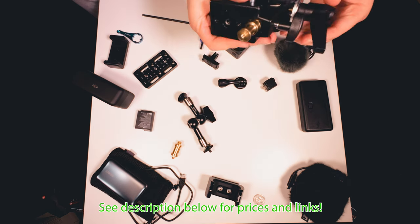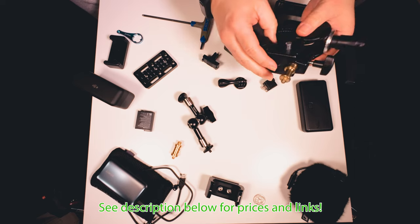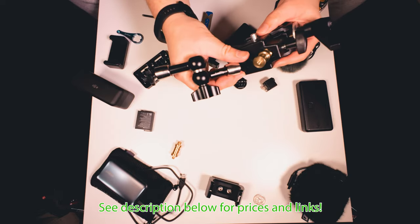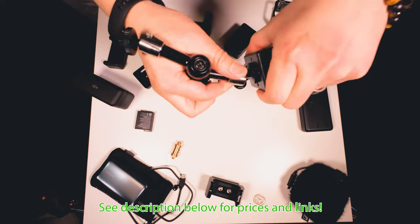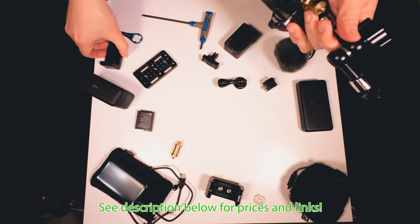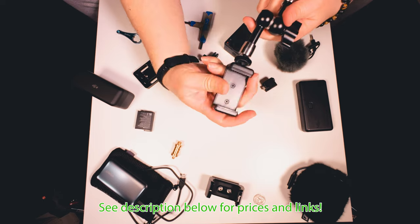So the parts you're definitely going to need are the clamp and the magic arm. If you really want to get basic, basic, just get this cell phone holder, cell phone mount.